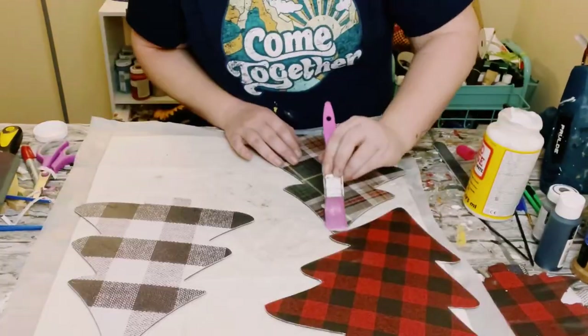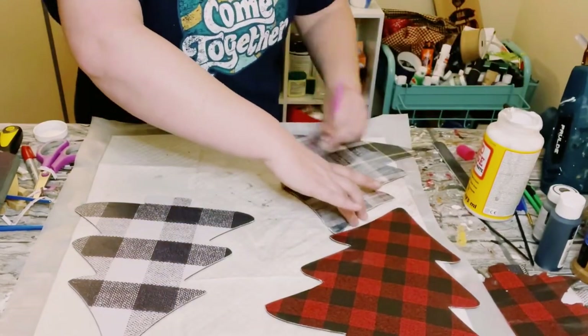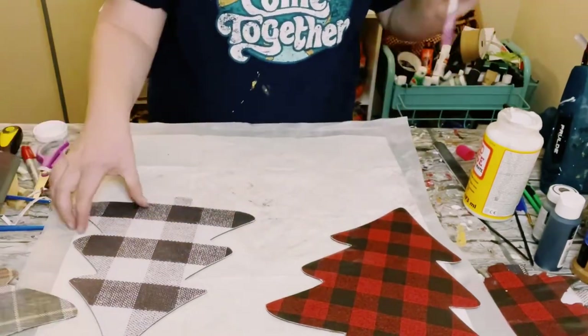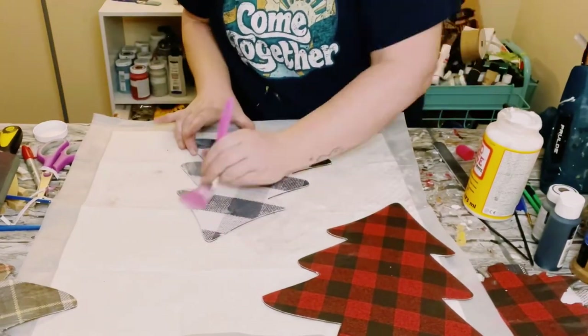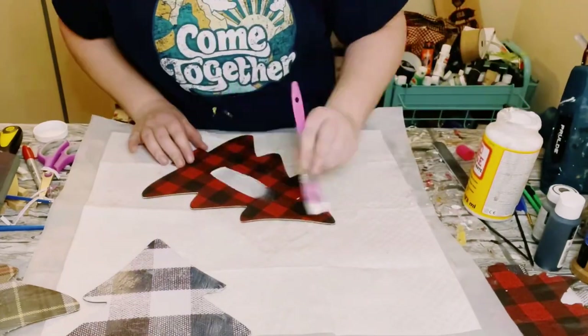And for the larger ones, I just used my sanding block and sanded off the excess along those. Then you want to apply some more Mod Podge over the scrapbook paper — this is just going to seal and protect it. Allow that to completely dry as well.